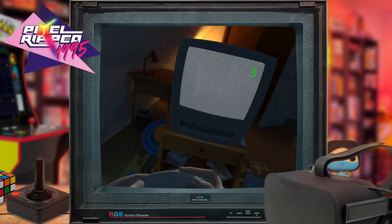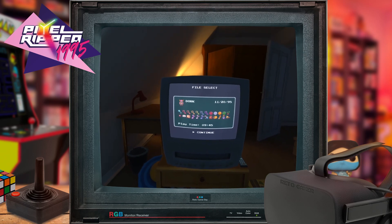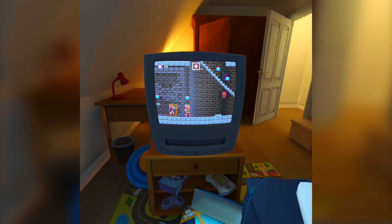What makes Pixel Ripped 1995 really unique is when it starts to bring in virtual reality interactions. As David, you're not only trying to concentrate on the retro game — whether it's a side-scrolling beat-em-up, a platform game, or an RPG — but things in the world are trying to distract or prevent you from playing. One of the more interesting levels has you sneakily playing a Castlevania-type game without waking up your mother, dealing with noisy floorboards and an NPC who screams with delight whenever he walks in front of a mirror.